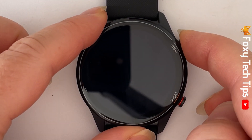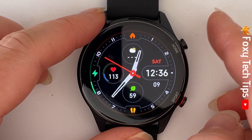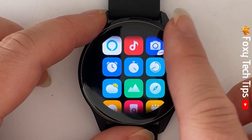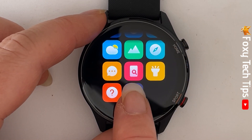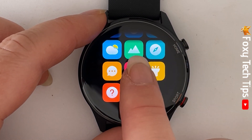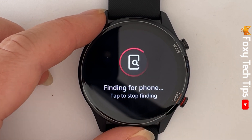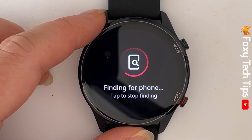Tap the home button to get to the apps menu. Then scroll down to this icon — it's red with a magnifying glass inside a phone. Tap on the icon and your phone will start to ring. To stop it from ringing, just tap the screen.